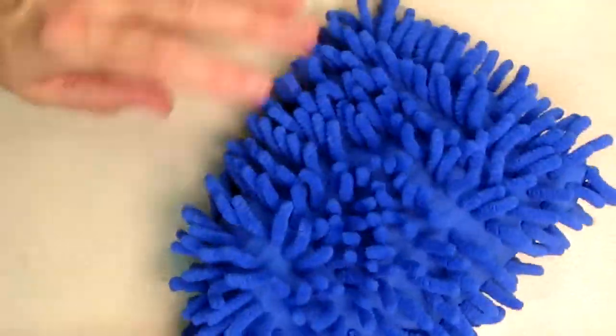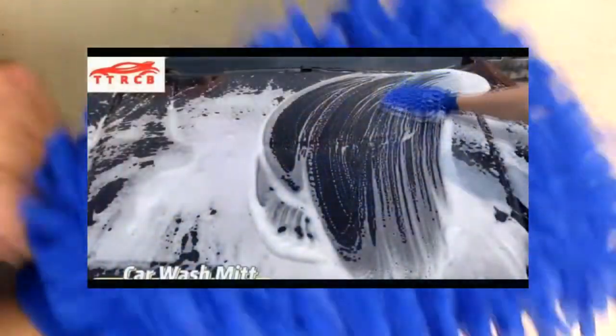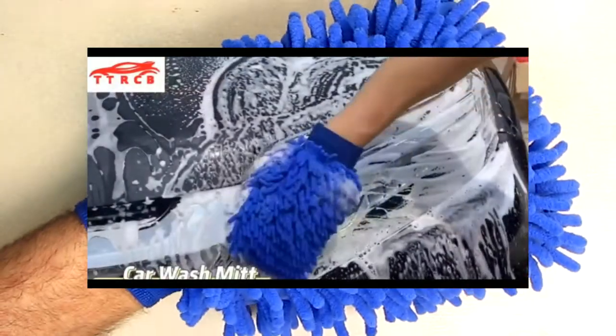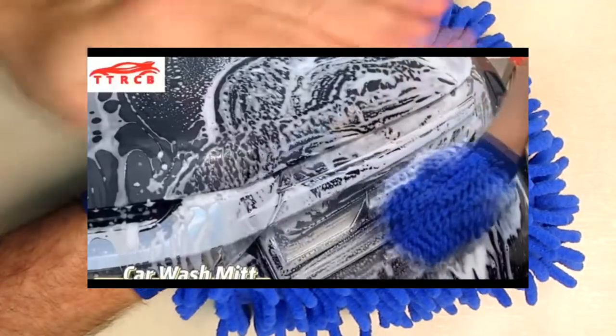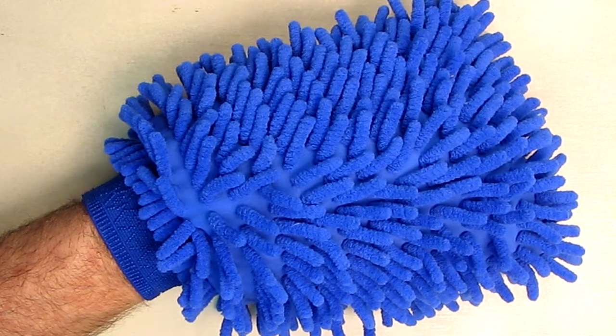This is a real nice tool for soaping up — you put your hand in here and you can wash your car, getting all the soap into the paint and thoroughly cleaning it. These are all very soft and absorbent so you can get a really good wash.